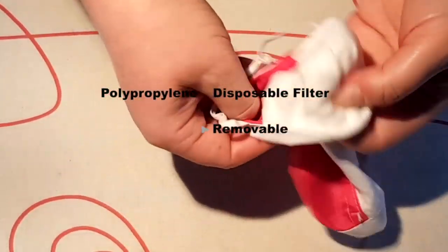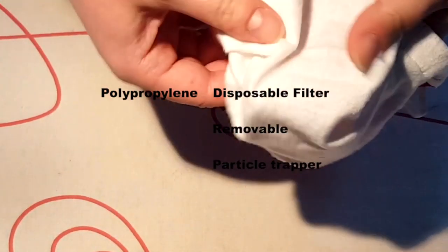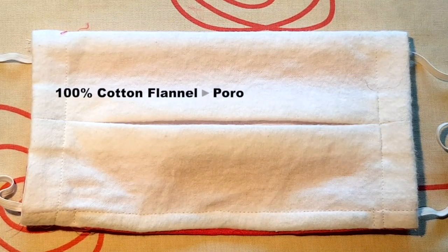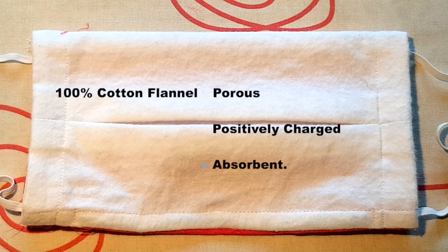The middle layer, the disposable filter, is designed as a removable particle trapper made from polypropylene. The inside material is 100% cotton flannel. Cotton is porous, which makes it more comfortable for breathing, and it is positively charged.